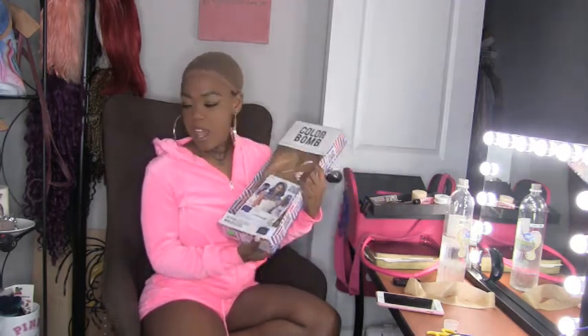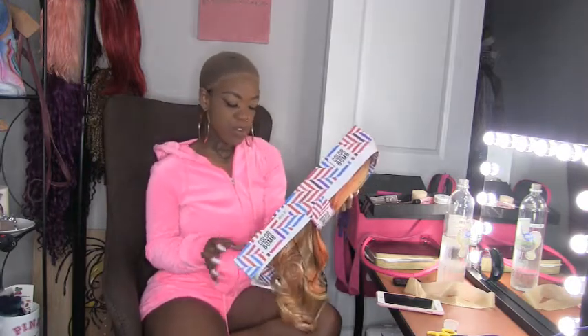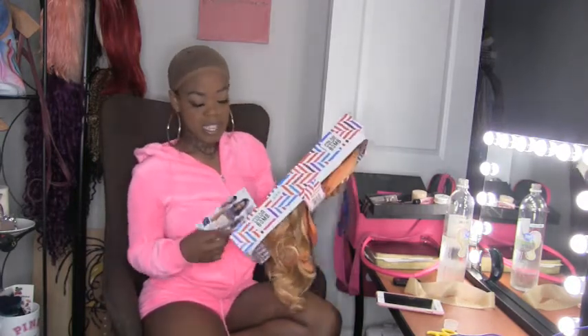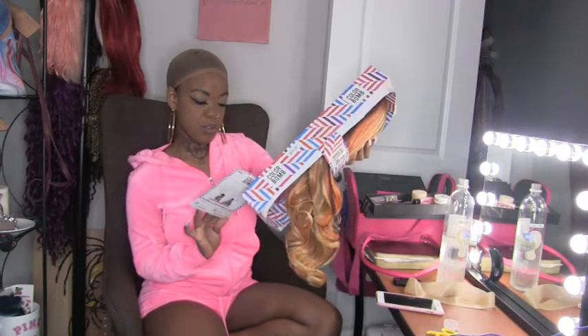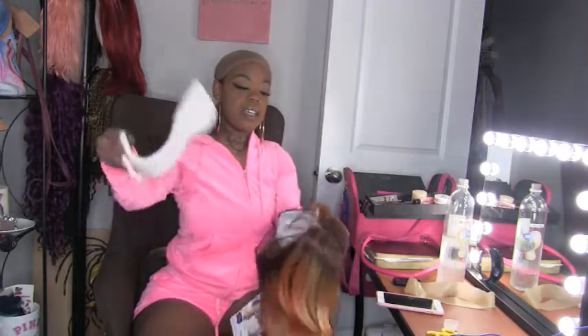I told you guys I was going to get the pink one, but the lady at A1 Beauty on High Point Road in Greensboro only had the one that was on the mannequin, and I don't buy that one — that's nasty to me. So this is the coral blonde; the one I really want is the pink punch.